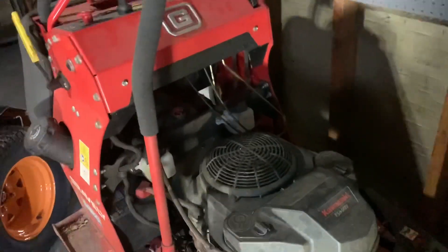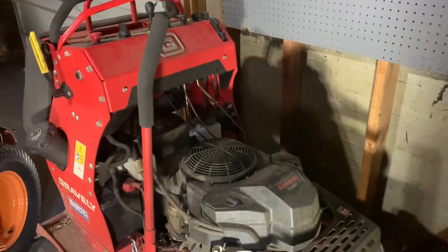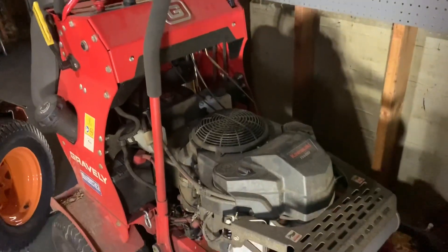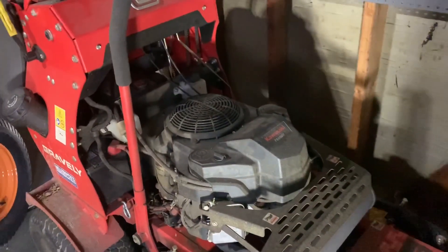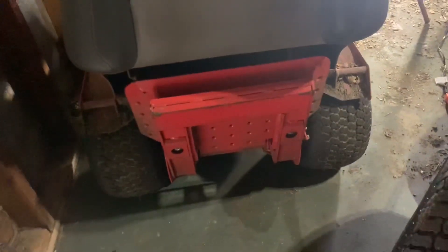This is a great machine. If you guys checked out any of my mowing vlogs, this past season was basically all this machine. From the back of the machine, the difference between Scag and Gravely is the standing platform. On the Gravely, this is obviously permanent and fixed.